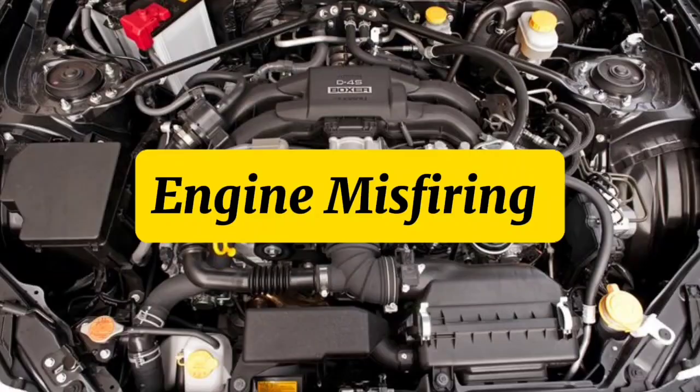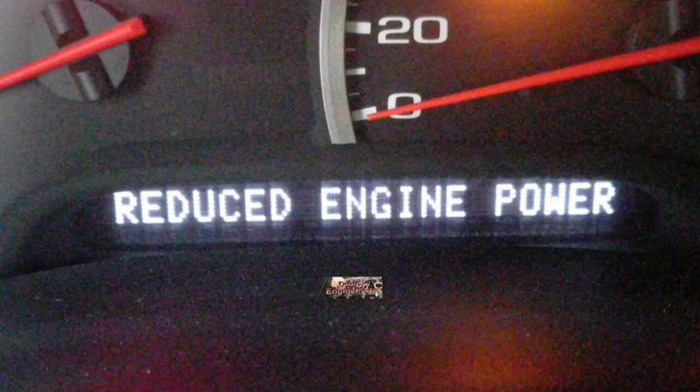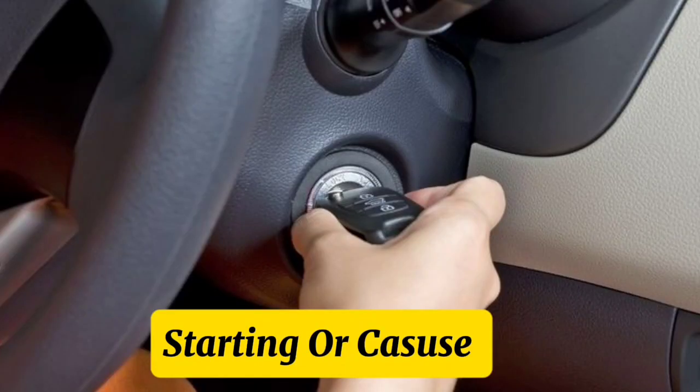A malfunctioning fuel injector can lead to various issues, including engine misfires, rough idling, poor fuel economy, and reduced power. In severe cases, it can even prevent the car from starting or cause engine failure.